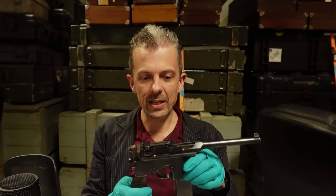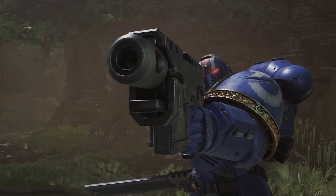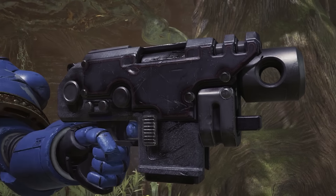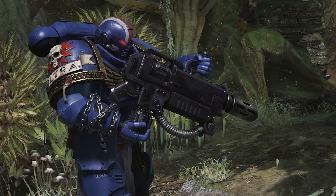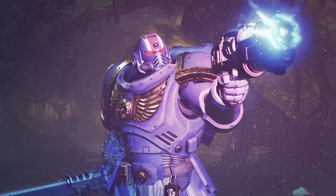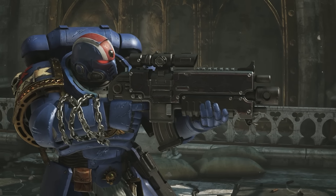Here's the bolt pistol. So you mentioned C96 to me — I think I can see that. Obviously it's lacking the iconic long spindly barrel of the broom handle, but if we were to, God forbid, cut that off and use the short magazine, it definitely has a vibe of that. This is part two of us taking a look at the weapons of Space Marine II, this time featuring more melter and plasma weaponry, but be sure to check out episode one to see us chatting about all things bolt rifle.